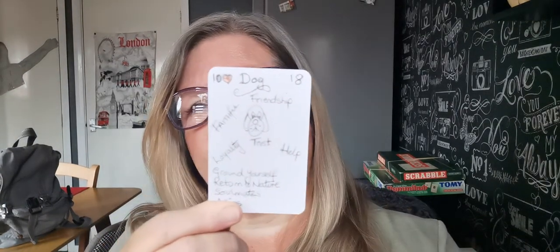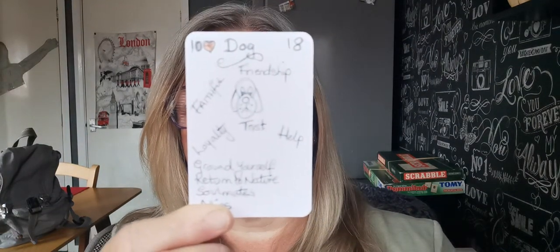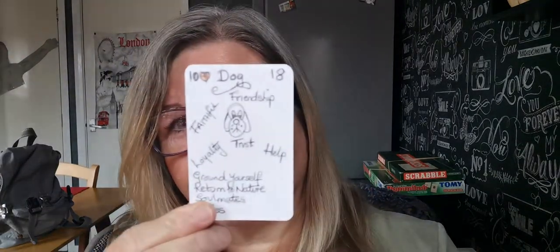Dog. I've got friendship, faithful, trust, ground yourself, return to nature, soulmate. So that is my dog. Look at that — Banksy, eat your heart out. So that is my little dog. So cool.